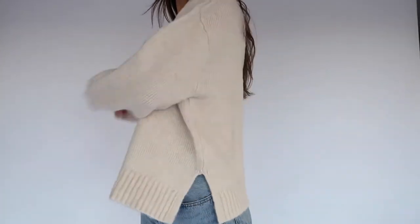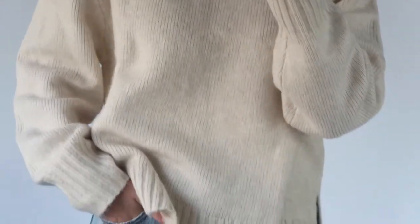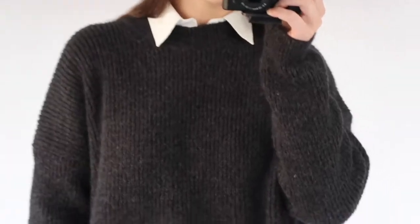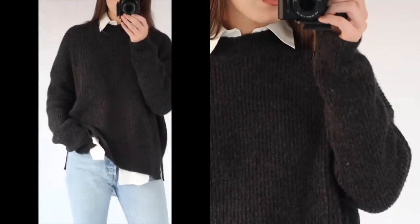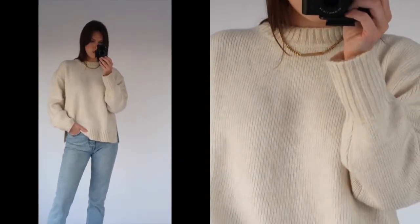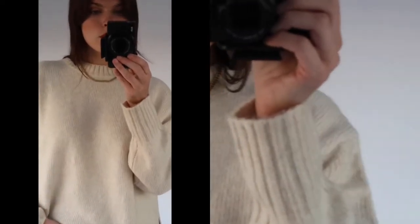Now moving on to the chunky knits. In a capsule collection, I think having a cream chunky knit and a black chunky knit are the two staples to have — both neutral colors that can go with anything and chunky knits are everyone's go-to in the wintertime. I've paired both with some light blue jeans and my Prada loafers. Here's a great example of how I layer my white button-down shirt under a chunky knit — super cozy and cute and took no effort to put together. My personal capsule wardrobe is mostly neutrals, whites, and blacks with some pops of blue, but of course you can add other colors you love. I find myself being able to create multiple different outfits when I stick to a neutral color scheme.